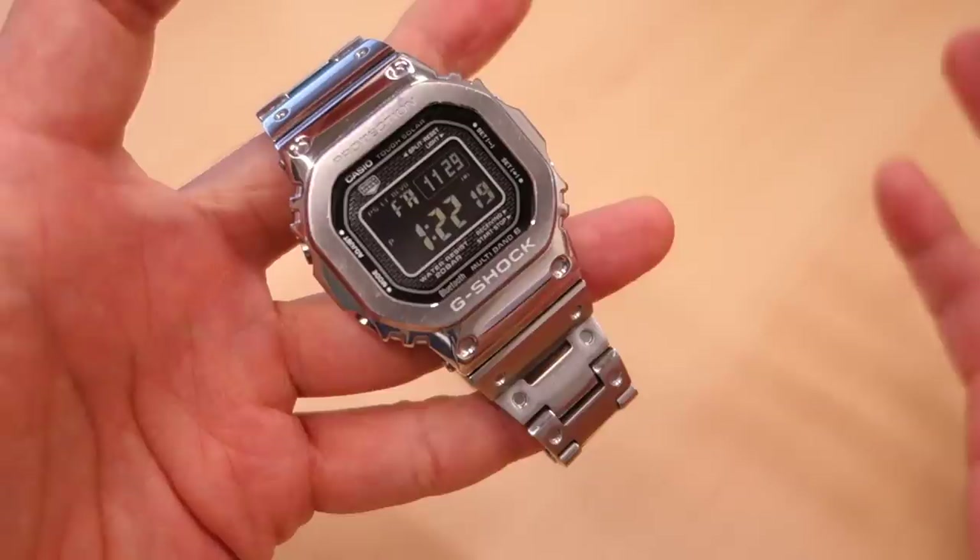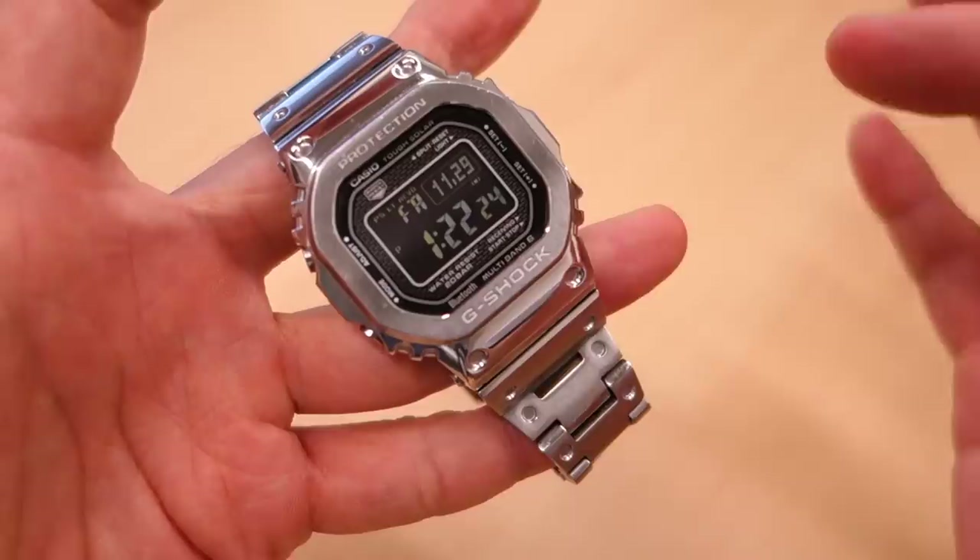G'day watchers, look what I have here today. This is indeed the Full Metal G, and this one has been provided courtesy of my cousin-in-law Philip. So thank you Philip for lending me this watch for review on the channel.